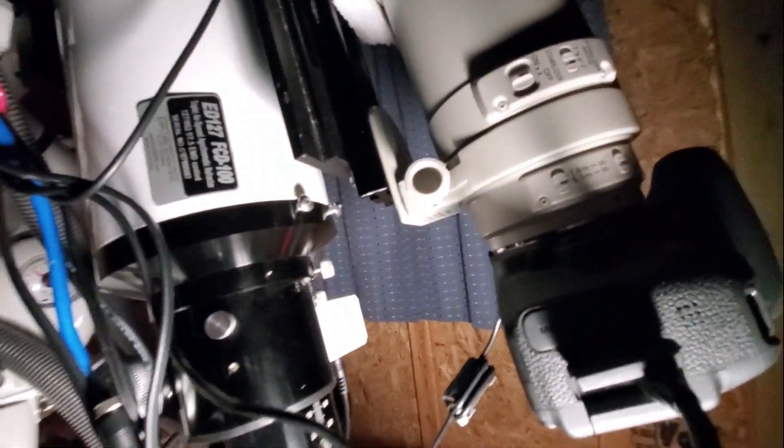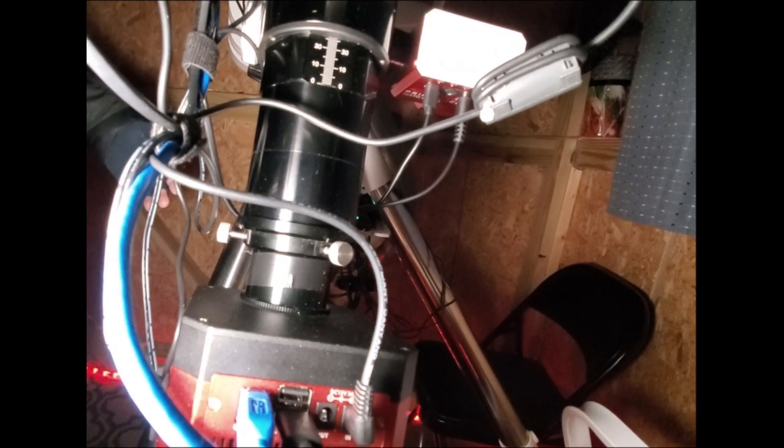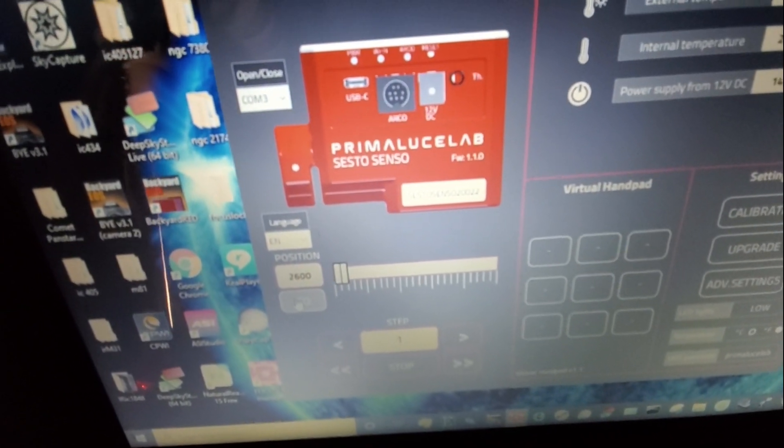21 degrees Fahrenheit. I just opened up the roof, and what I'm doing right now is a calibration. I just finished doing the initial calibration. Now I want it to go back to zero. I calibrate twice every night because the first time I plug in the 12 volts, it goes into the 100,000 mark, and then it goes into the 56,000 range of focus. You can see it moving there. Once that's done, I'll start my SG Pro.